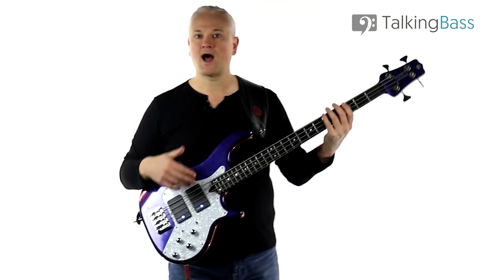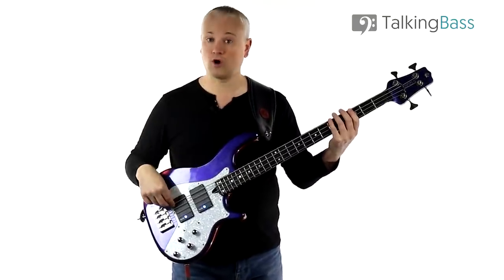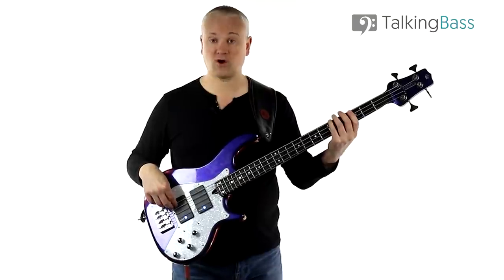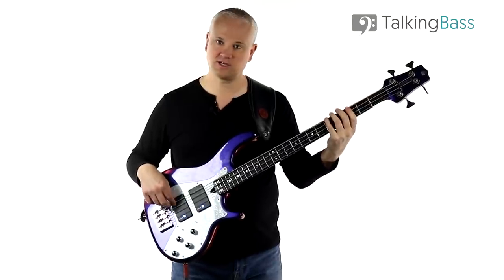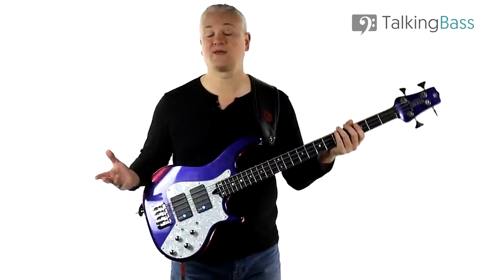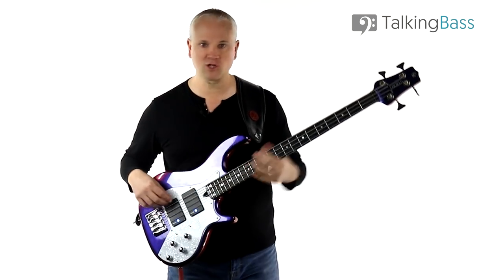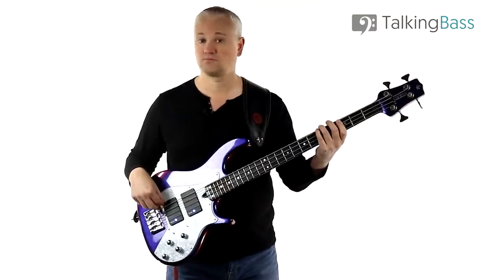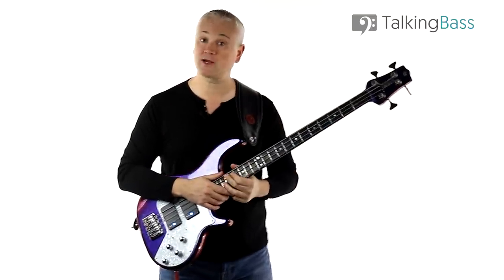Try getting used to that maybe on just one offbeat eighth note. If we count one and two and three and four and, we've basically got a stabbing motion with this hand for the note, and this finger's coming down as we choke. That'll give you a more clean technique on the choking. So that's the riff — it's not too difficult, although some beginners might find it sounds a little messy at first because of that choking and those offbeat eighth notes. Try it really slowly at first, really focusing on that technique and all that choking. Start out slow, build up speed, then you can try with the track over at the website.